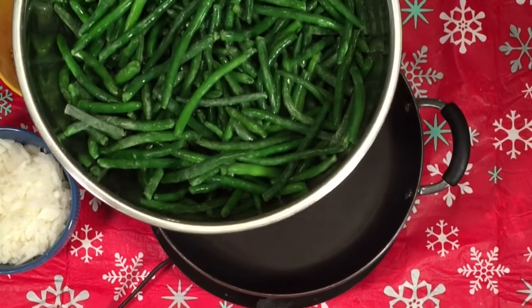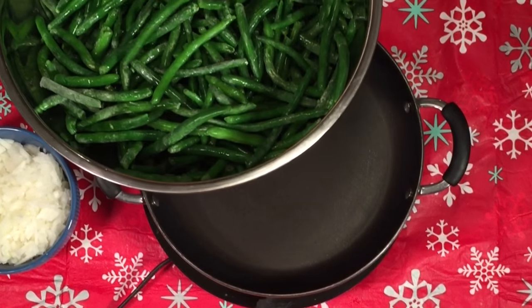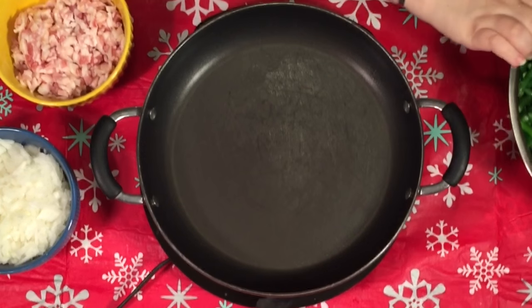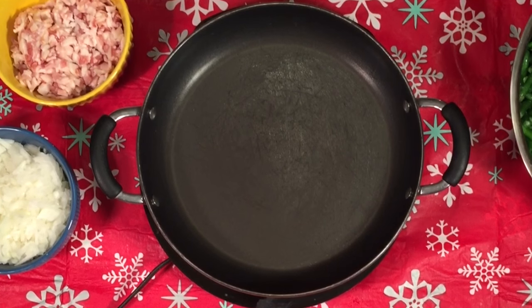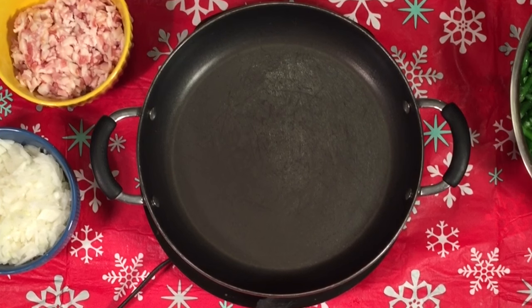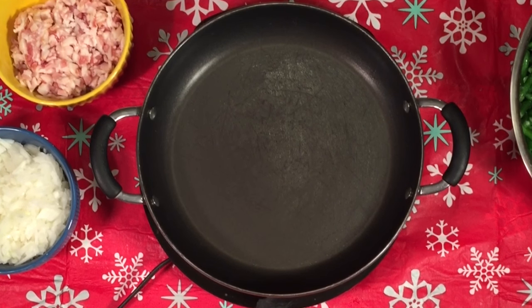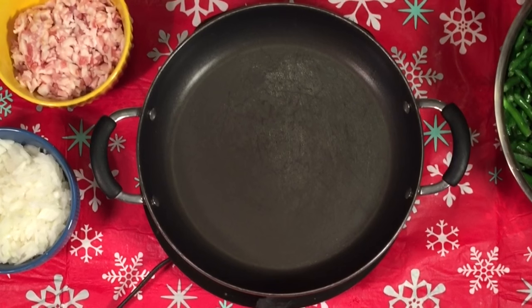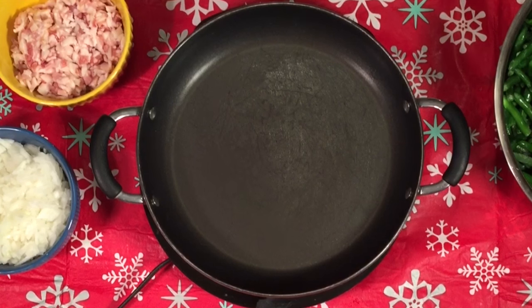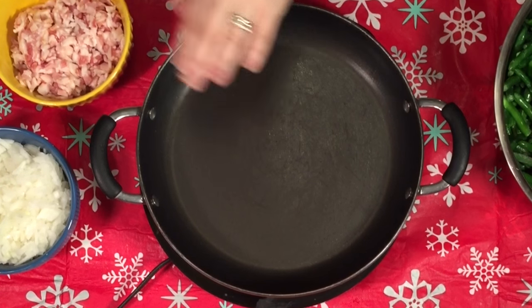I also wanted to show you I'm using frozen green beans. These are pretty ones — I've already gone through them looking for stems and anything like that, just like I would do for fresh ones. But the store didn't have any pretty fresh ones, probably the time of year. These are gorgeous and I've never had a problem with them — I've been using them for years.